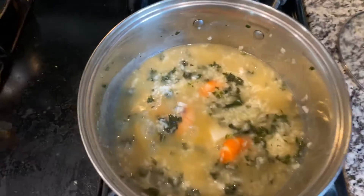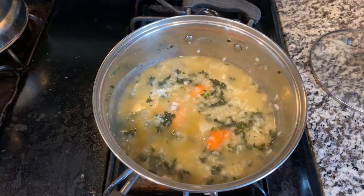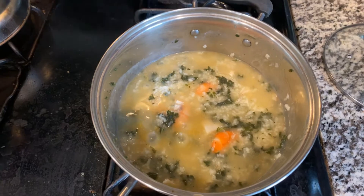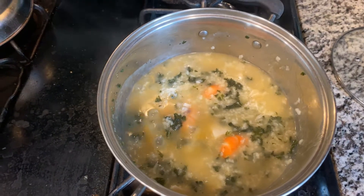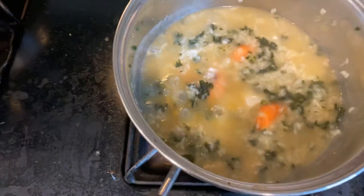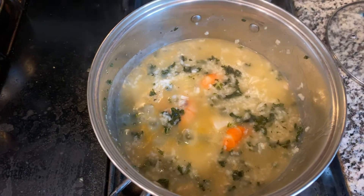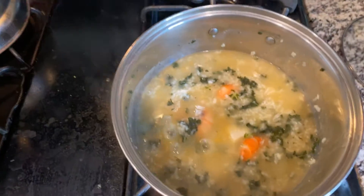Hello everyone, this is Leijun. Today I'm doing a different version of the kale soup that I did yesterday because I really enjoyed it — it was really good. Today is a seafood version: we have shrimp, we have fish, and we also have some sweet potatoes and kale in there.